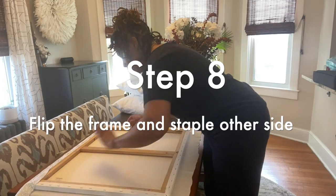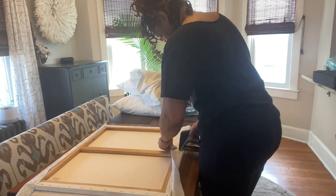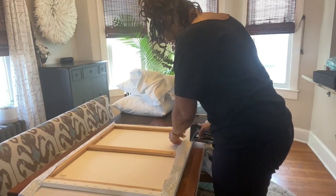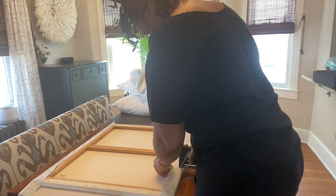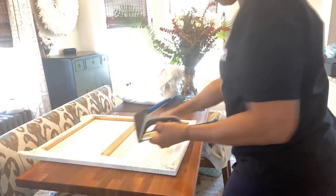Step eight: staple the other side of the fabric frame. You want to pull the fabric, but don't pull it too tight — just make sure it's secure. Start stapling from the center out to the sides. Step number nine: staple the third side of the fabric to the frame.